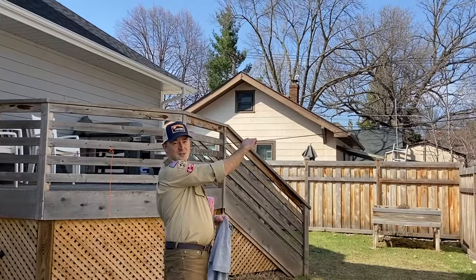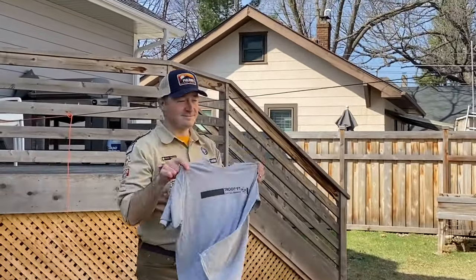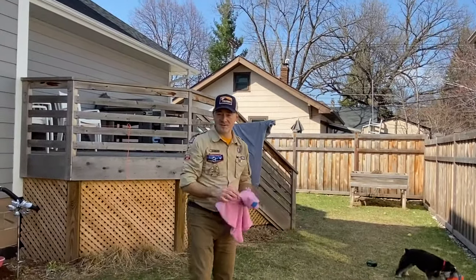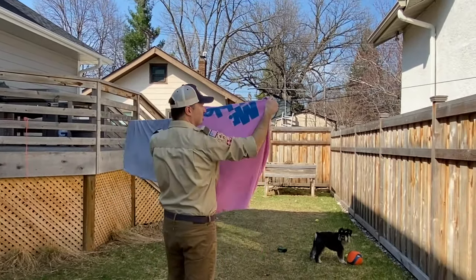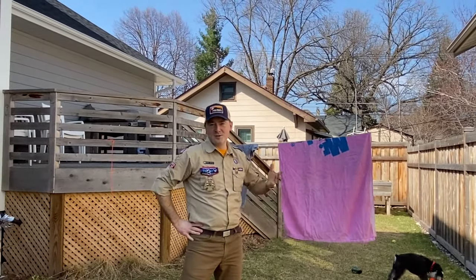Now that we've got our clothesline strung up, we can hang up our clothes and make sure that they dry out. And there — that's your clothesline.